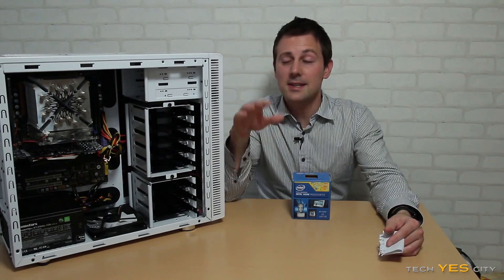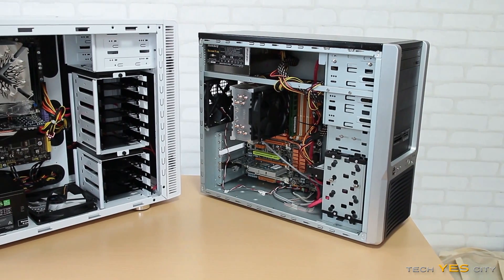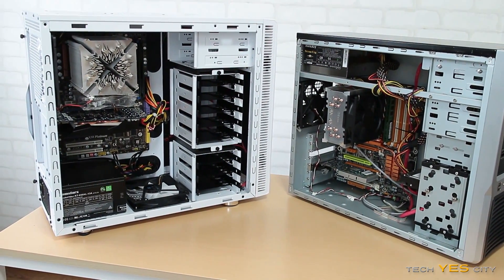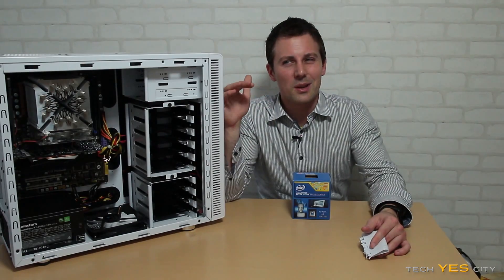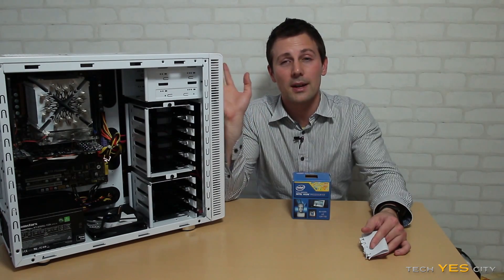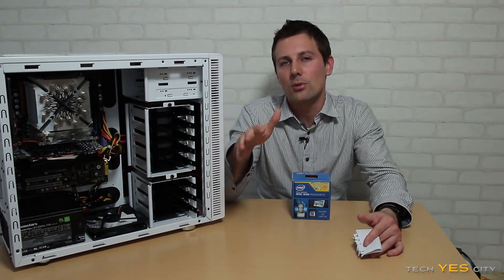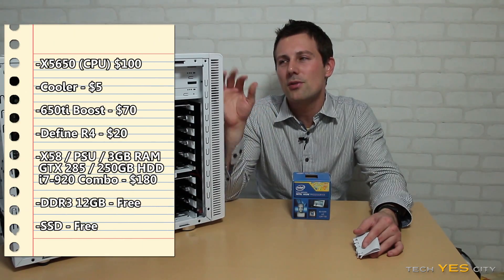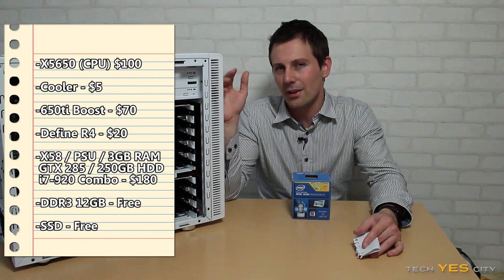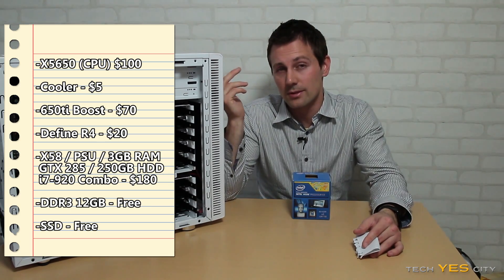Welcome back to Tech Yes City, this is Brian, and today I'm going to talk to you guys about the two workstations I recently built for under $500. Today I will be putting the main focus on this one, as the other one came in just over $100 and isn't too important — though there is one important thing about that rig I'll talk about at the end of the video. For this rig, it came in at about $380, though I did get the DDR3 memory for free, borrowing it from work.